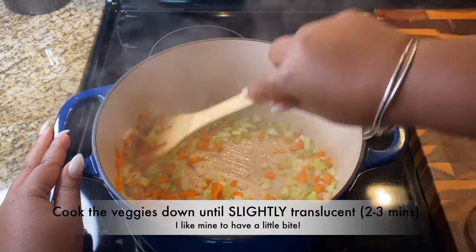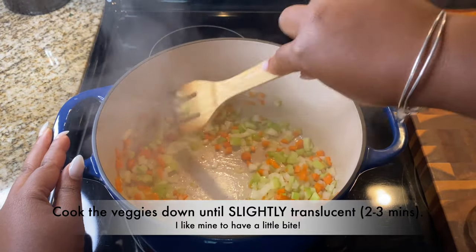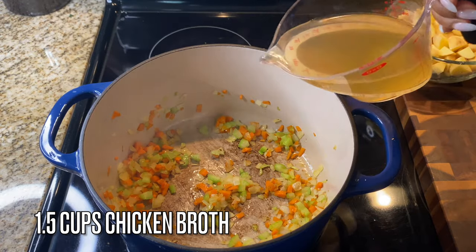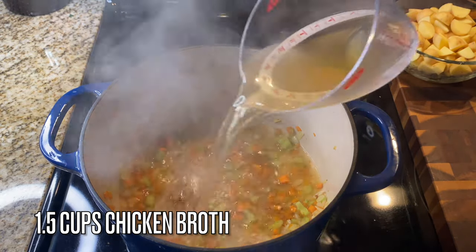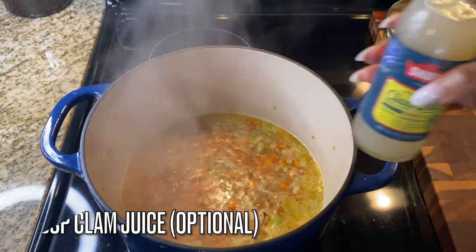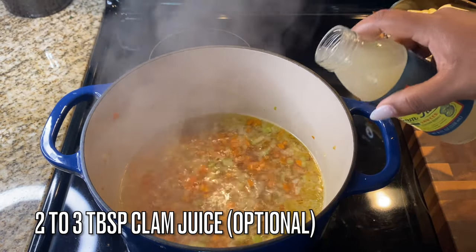We want to cook these veggies down until they are slightly translucent — that may take up to two minutes. I like mine to have a little bite, but you can cook them down longer if you prefer. Once done, add in one and a half cups of chicken broth.